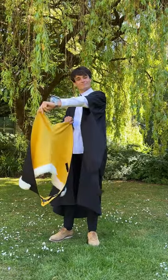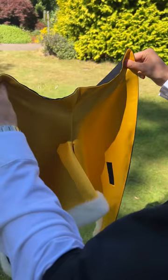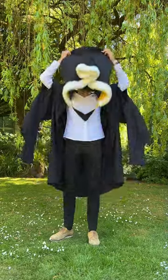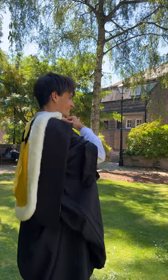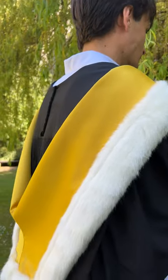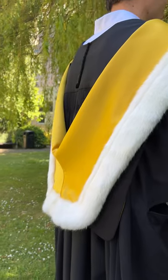Next, take your hood by the tails with the coloured lining facing you. The hole your head goes through should be hanging at the bottom. The next step can be a bit tricky. Throw the hood over your head so that the main part of the hood rests against your back. This might take a few attempts or need a helping hand.